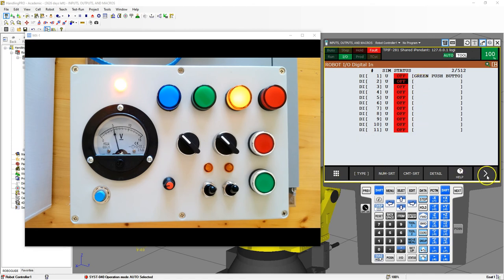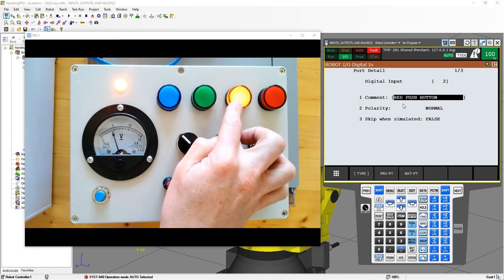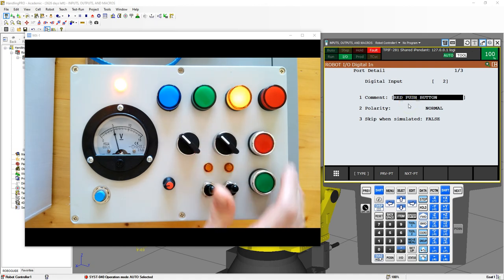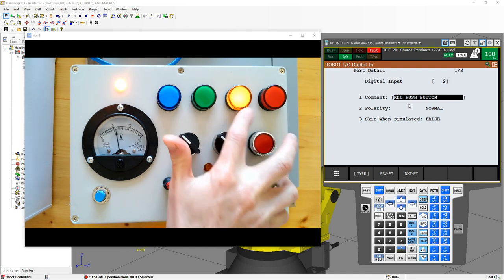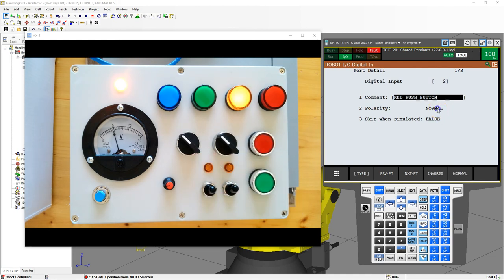Let's go to digital input 2 as our red push button. We can go to detail and name it 'red push button.' Red push button — notice the light is actually on, so if I press it, this has an opposite polarity. This is a normally closed device, whereas the green push button is a normally open device. Normally open means in its normal state there's no electricity going through, and when I press it, there is electricity. Normally closed means with it depressed, electricity is flowing; as soon as I press it, electricity stops flowing. So we're going to switch the polarity of this to inverse, and we'll need to do a power off and power on to enable the polarity change.